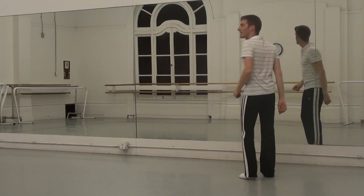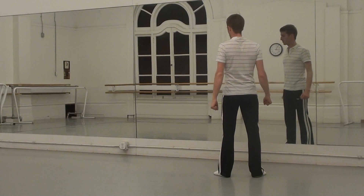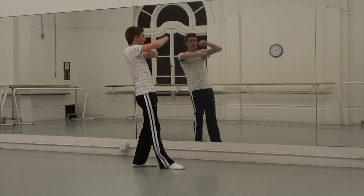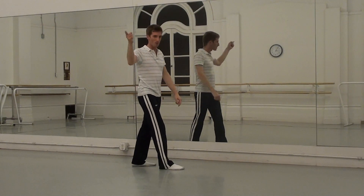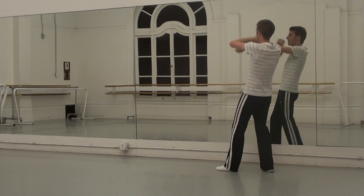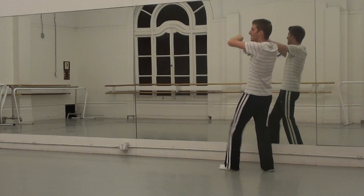And you're going to do it one more time, right then left. One, two, three, four, five, six, seven, eight. On five, six, seven, eight, don't forget to stomp. Five, six, seven, eight.